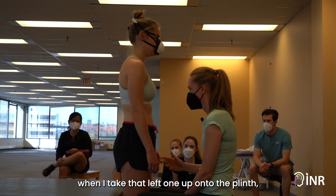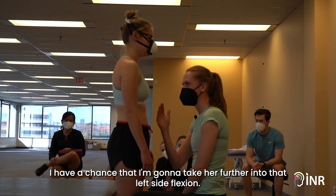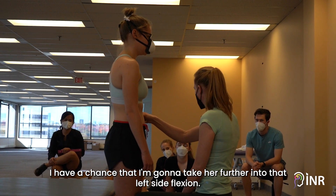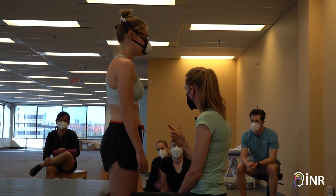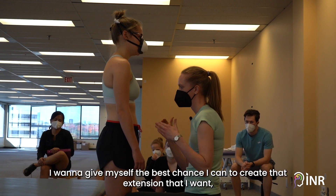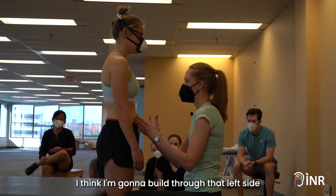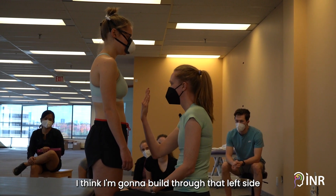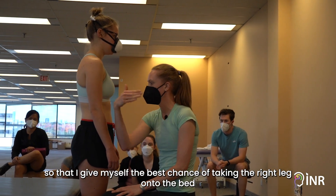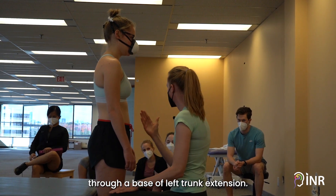If I go through the right, when I take that left leg up onto the plinth, I have a chance that I'm going to take her further into that left side flexion. Because I want to give myself the best chance I can to create that extension I want, I'm going to build through that left side so that I give myself the best chance of taking the right leg onto the bed through a base of left trunk extension.